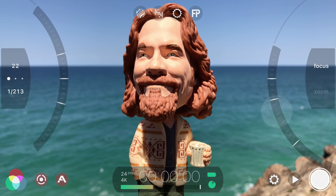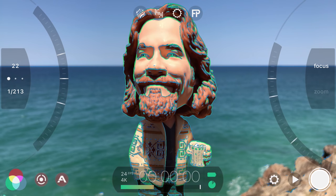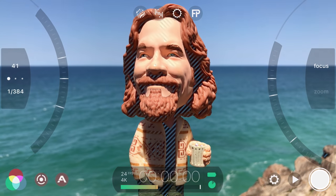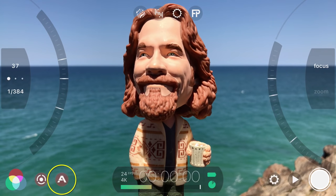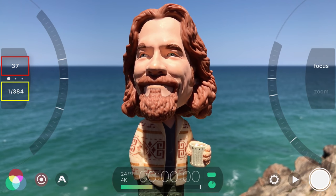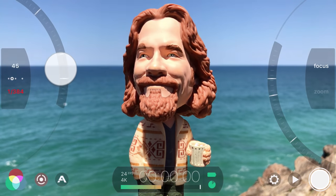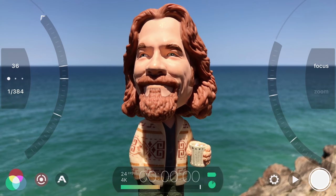The arc slider on the right hand side allows you to precisely adjust your focus and will automatically apply peaking to help you achieve perfect focus, with blue representing general focus and green indicating critical focus. The arc slider on the left allows you to set your exposure and will display zebra stripes for overexposed areas in red and underexposed areas in blue. The current shutter speed is displayed at the bottom with the ISO above it. If you want to lock your shutter speed and just adjust the ISO with the slider, simply drag until you have the desired shutter speed and tap once to lock. Now any adjustments made with the slider affect the ISO only. Tap shutter speed again to unlock it. To lock your manual focus and exposure settings and return to the reticle mode, tap the show/hide manual controls button.